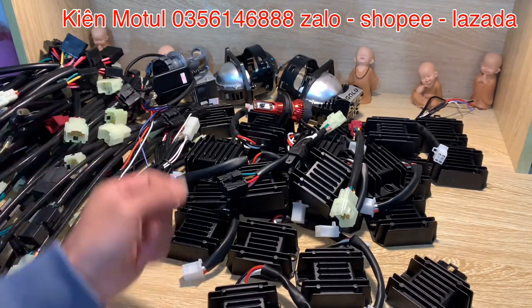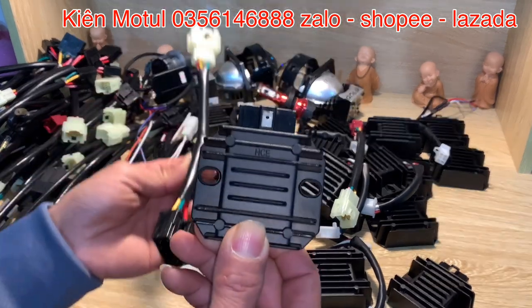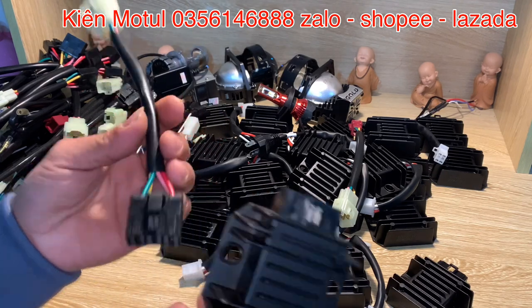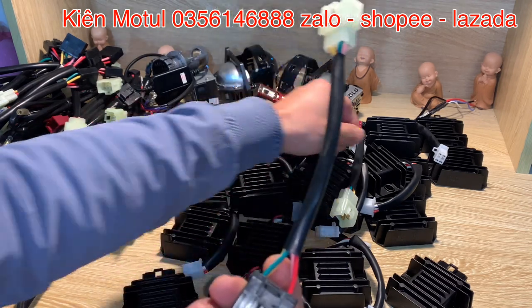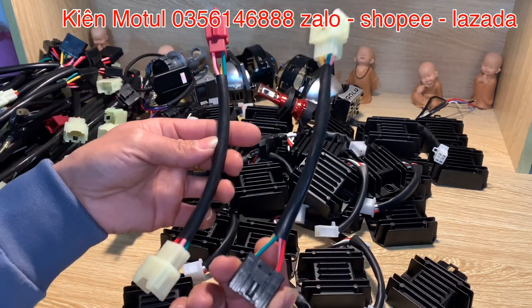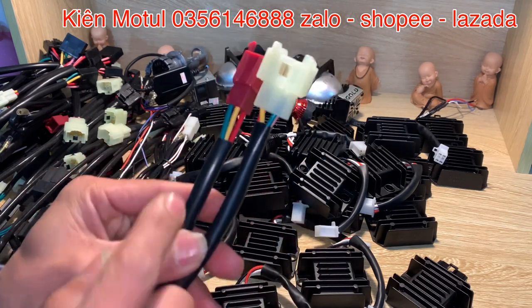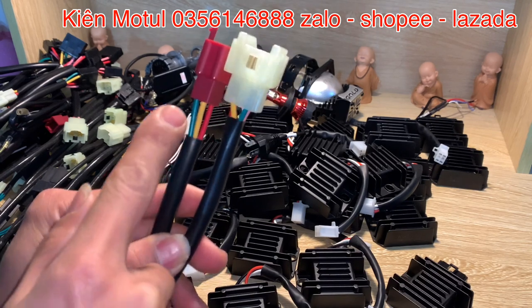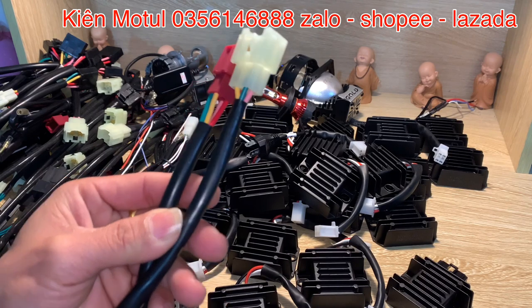Ở đây em sẽ có một số phần dây rắc để kết nối những cục sạc này lên những chiếc xe sao cho phù hợp và dễ làm — ai cũng có thể làm được, khách hàng mua về có thể tự lên. Em đang cầm trên tay hai cái dây rắc nối thẳng do bên em tự sản xuất, tự bấm. Các bác có thể thấy phần dây ở đây cực kỳ to — dây điện Nhật xịn, lõi đồng nguyên chất phi 2mm.